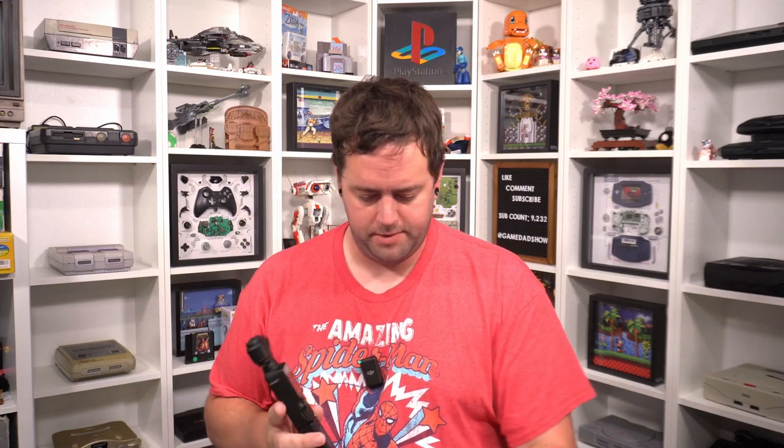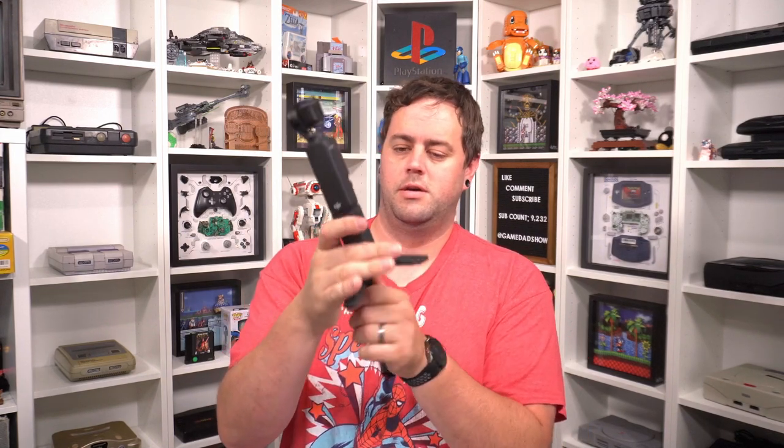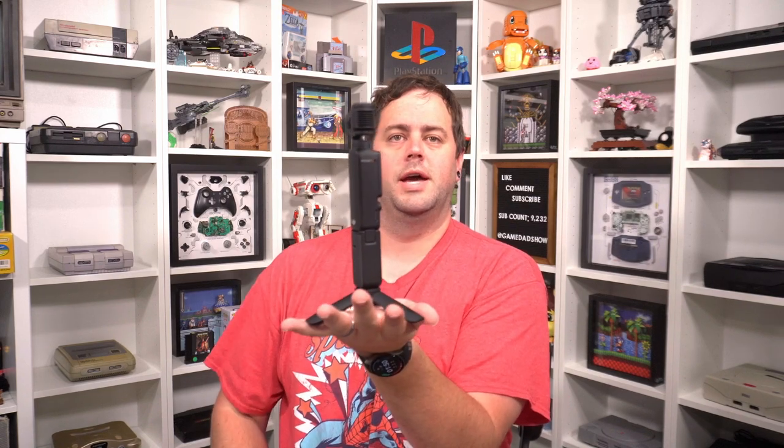That is everything that comes in the DJI Osmo Pocket 3 Creator Combo. We've got the Pocket 3, the battery mount extension, and this guy here with a standard quarter-inch thread so you can mount all kinds of stuff. Nice, sturdy, stable — extra battery with a tripod built in, and it comes with the extra mic. It's actually charging off the battery right now. This thing is great and I cannot wait to start bringing you all footage from the DJI Osmo Pocket 3.